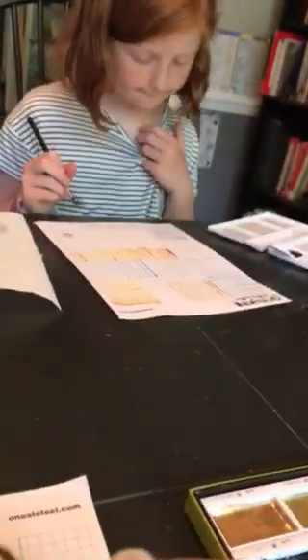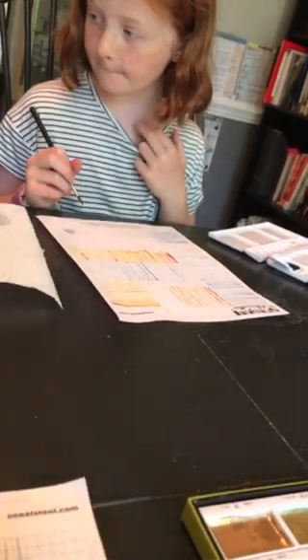Do your strokes look like mine? You have to keep practicing until they look like mine. It just helps me if I have a color to work with.